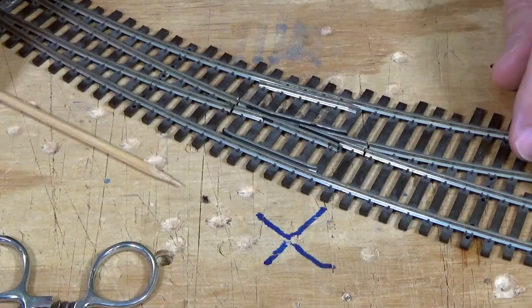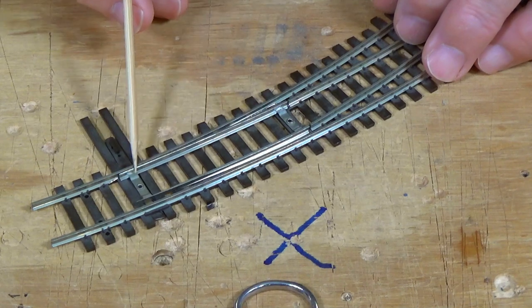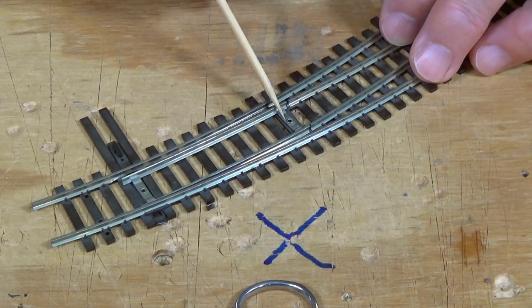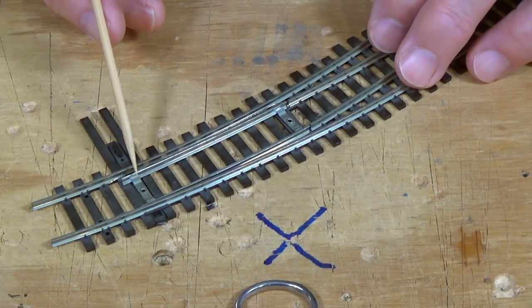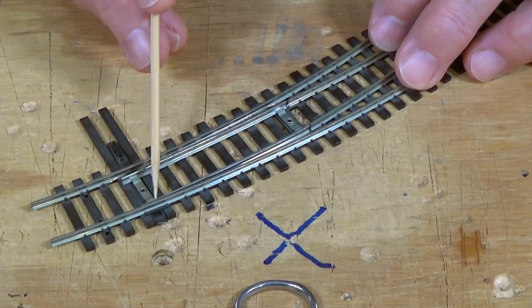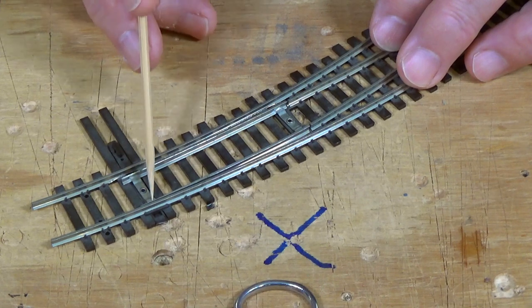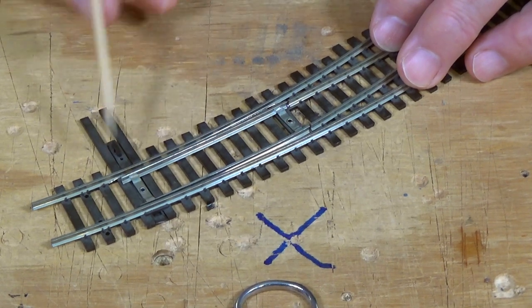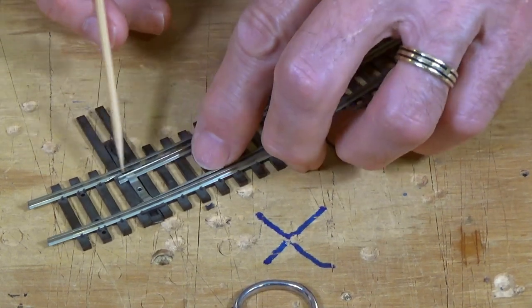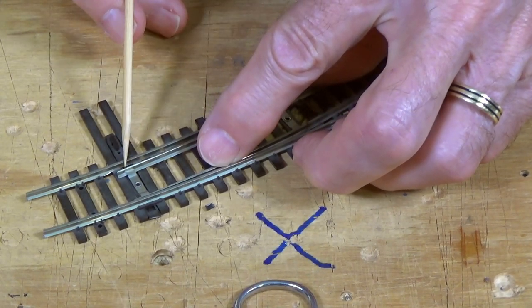The second step is to look at the assembly for the point rails. There's a metal throw bar connecting both of the point rails, and that's one of the big problems — it picks up power when pressed against the stock rails on either side. Because of this metal connecting bar, the two point rails are always the same polarity. When this is closed against a stock rail, if a wheel drops down into the gap, you'll get a dead short. So we need to isolate the two point rails.